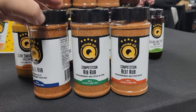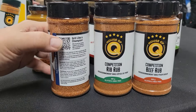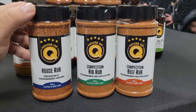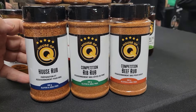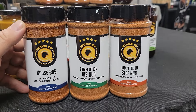All of our labels now have a QR code on them. If you scan the label for the House Rub, it will give you information all about the House Rub. If you scan the label for the Rib Rub, it will give you information about the Rib Rub, common applications, and even some recipe links. Look into those and see if that helps you decide which rub is perfect for the dish you're cooking today.